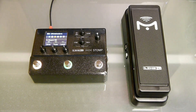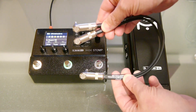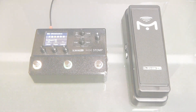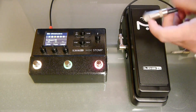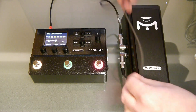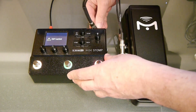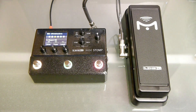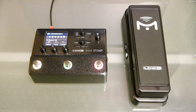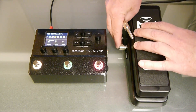To connect the SP1-L6H you can use either a TRS insert cable, sometimes called a Y cable, or a single quarter inch TRS cable. To use an insert cable, connect the two TS ends to OUT1 and OUT2 on the pedal, then connect the TRS end to the EXP input on the stomp. To simplify the cabling, you can also use a single quarter inch TRS cable. Connect one end of the cable to OUT1 on the pedal and the other to the EXP input on the stomp.